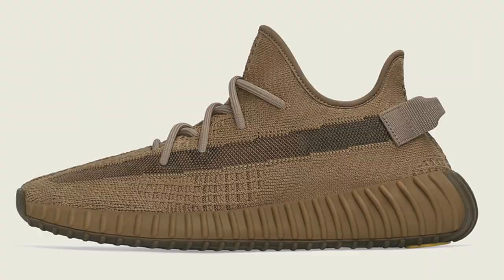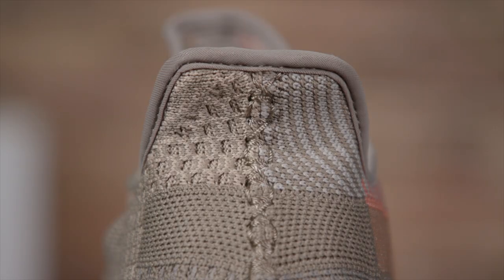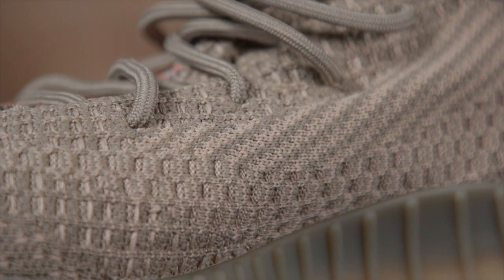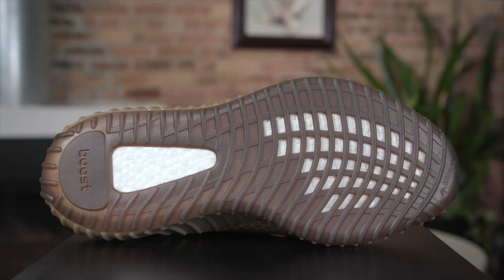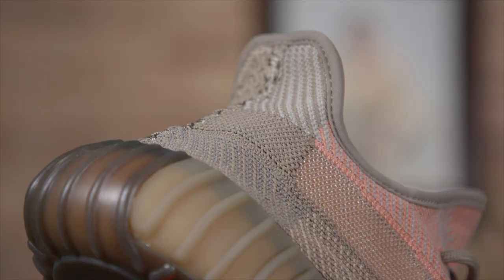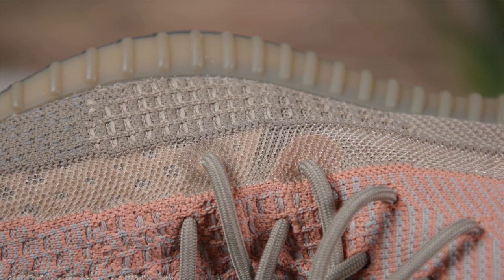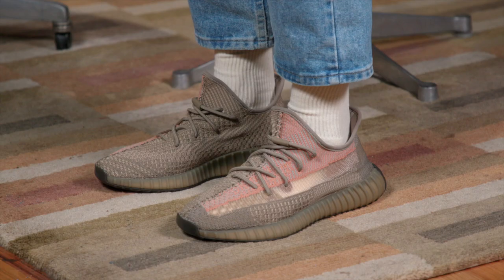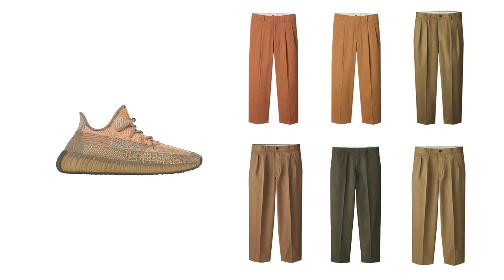2020 was full of those earth-toned Yeezy colorways, so it makes sense to end on one. The majority of the upper is a warm gray color, then you've got one section up top where that sand color is, and down on the bottom it's a little bit darker. It's a nice simple classic colorway — definitely one of the better earth tone versions of the 350 V2. It looks really good with some light wash denim, and I'd suggest trying some earth tones. You can't go wrong pairing earth tones with earth tones.